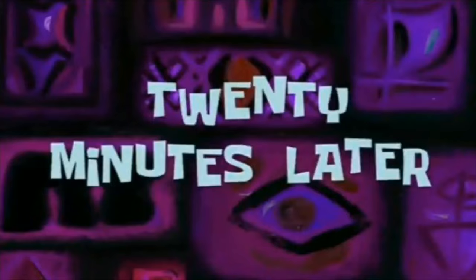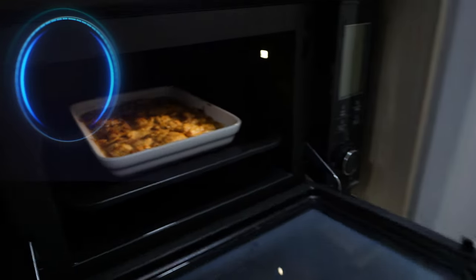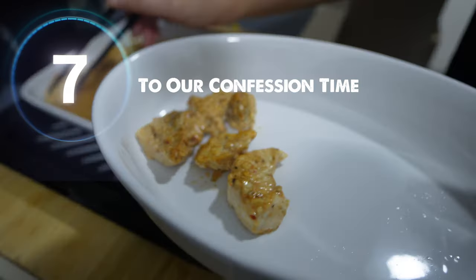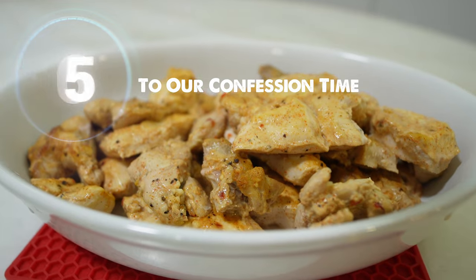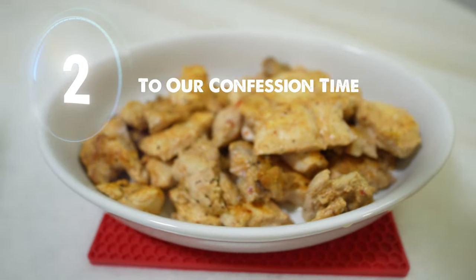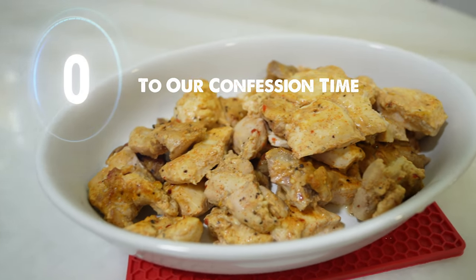20 minutes later — yay, it is ready! Let's see our final product. Looking good and smells great too. But wait, something is not very right. How come our final product looks so much different?